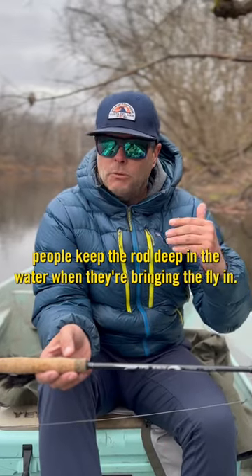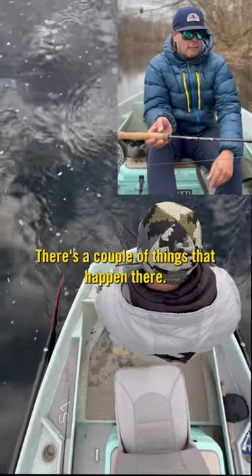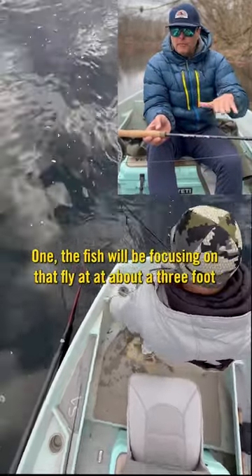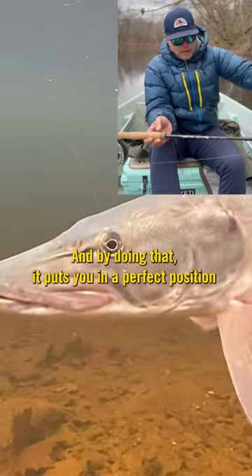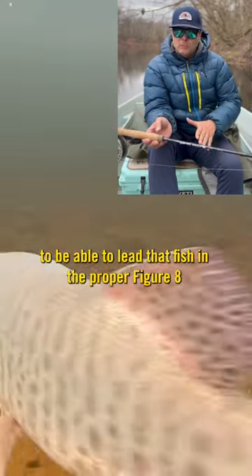A lot of times I'll have people keep the rod deep in the water when they're bringing the fly in. There are a couple things that happen there. One, the fish will be focusing on that fly at about a three-foot depth versus right at the surface looking up at the boat when it runs to the boat. And by doing that, it puts you in a perfect position to be able to lead that fish in the proper figure eight.